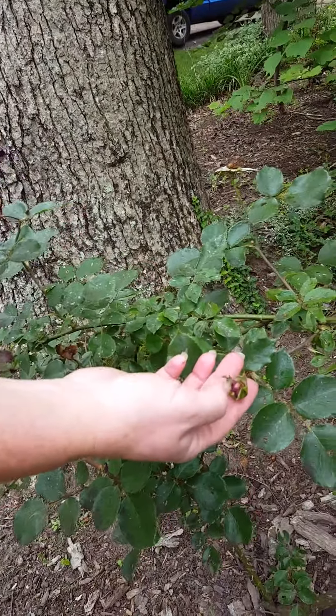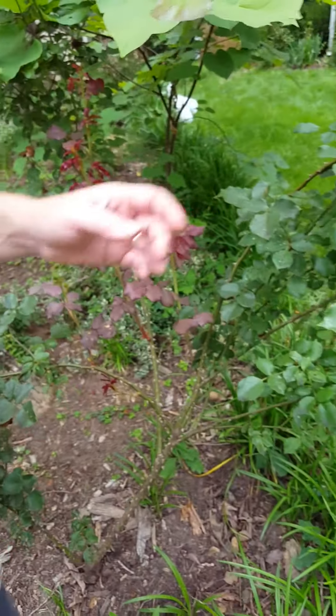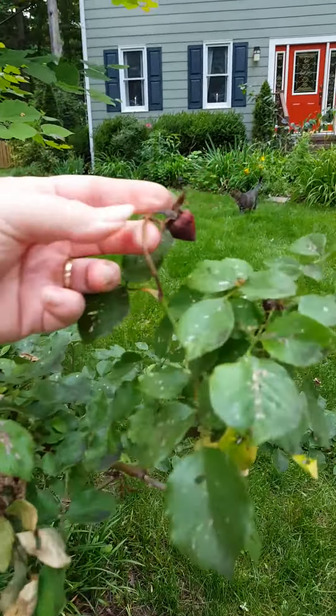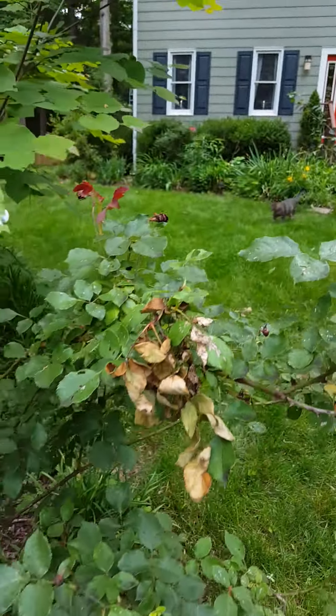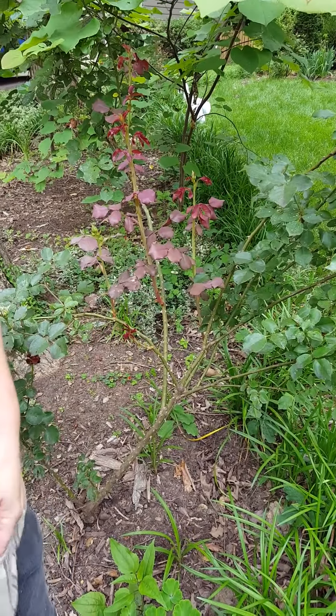The deep burgundy is the first sign. Another sign of rose rosette disease is that the buds crumble — they start to form and then they get deformed. They try to bloom but then they dry up. This rose is diseased.